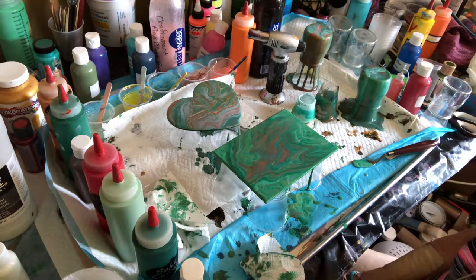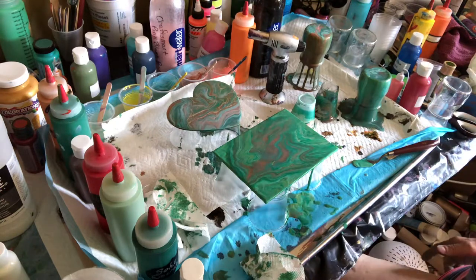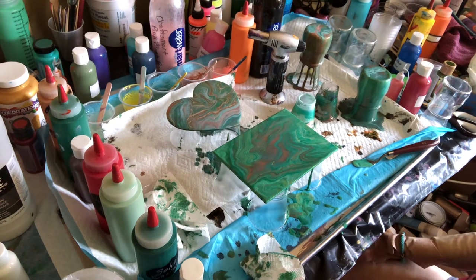Anyway, that's it for today. Once I get all these jars done and they're all dry and varnished and so forth, I will come back and show you how to make candles out of them — I promise. Okay, have a good one guys, bye bye!